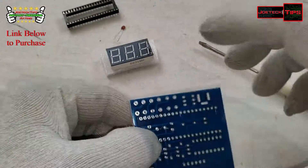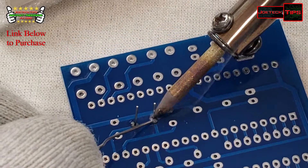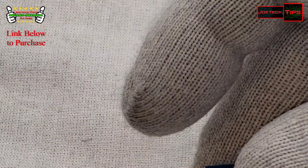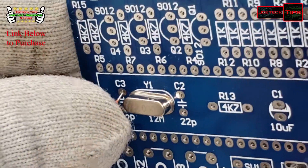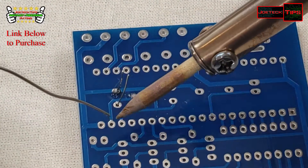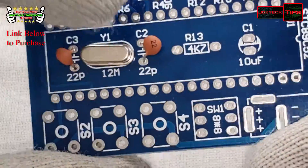Let's get that crystal done. We are actually using a 30-watt iron, something a little different than what I normally use. Now we're going to get the ceramic capacitors in. You want to make sure that these are pushed down as far as they can go. I'm laying that one down, getting it in as far as it can go.